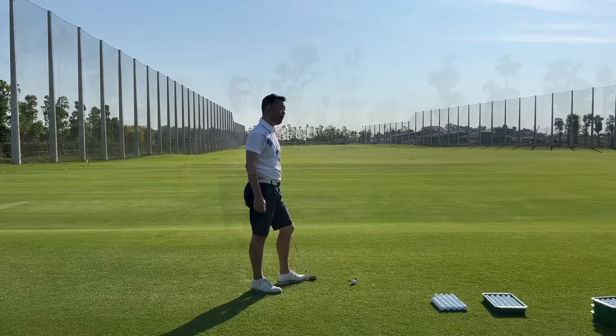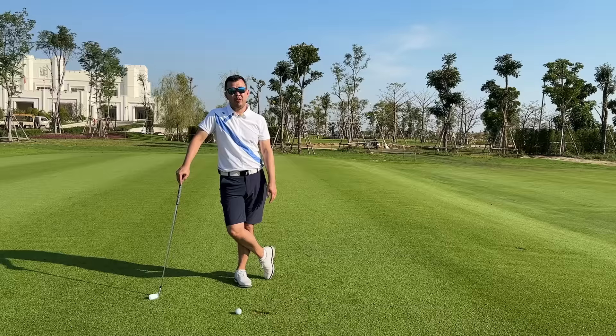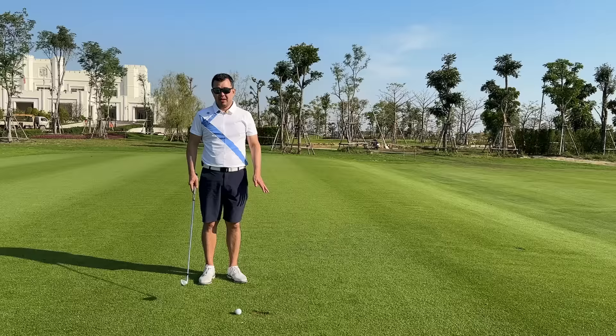Now this is going to be the exact opposite — learning how to hit an intentional fade or cut. You might use this around trees, fighting the wind, or working against the wind. Instead of taking a high-lofted club like a nine iron, eight iron, or pitching wedge, we're going to use a four, five, or six iron. This is the easiest way to hit a cut shot.